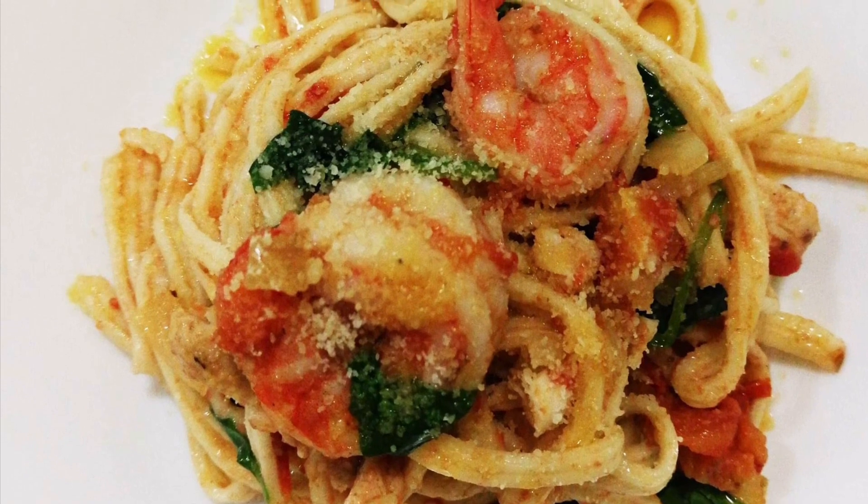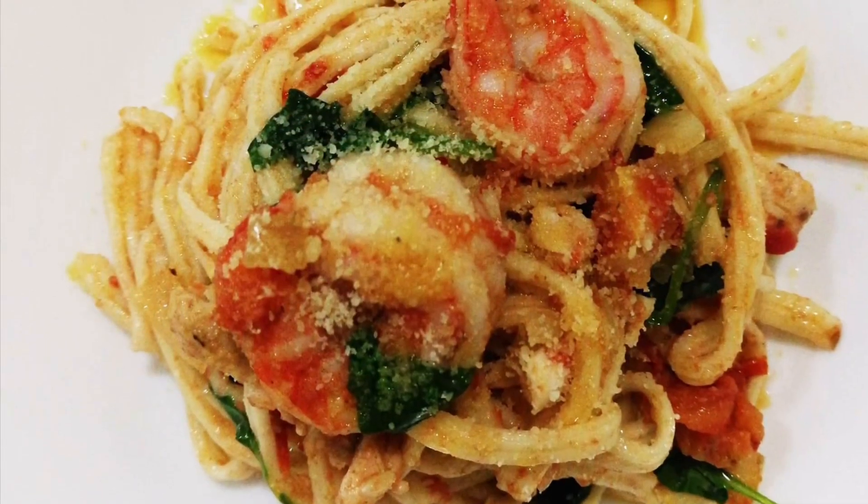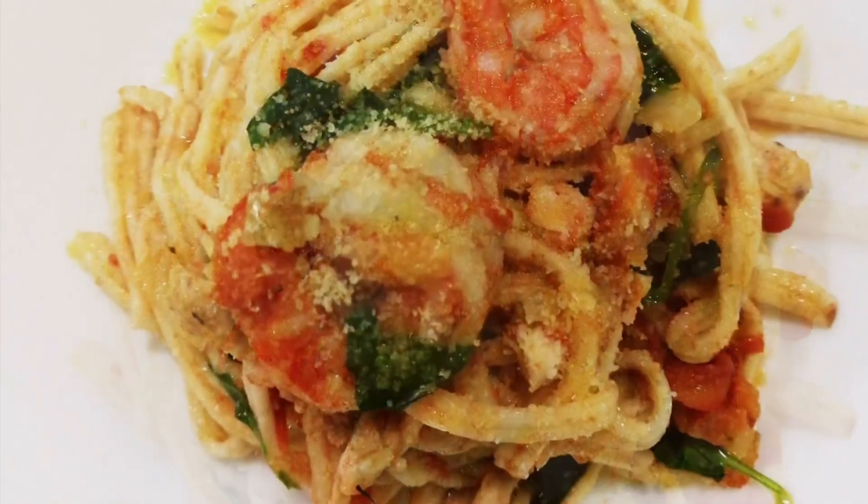Hello friends, welcome back to our channel, the Geraldino Family! Today we are going to cook garlic shrimp pasta.